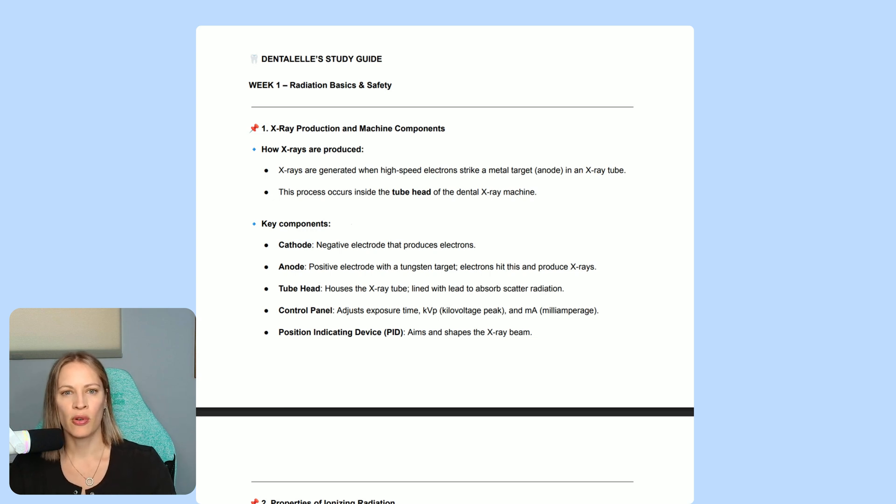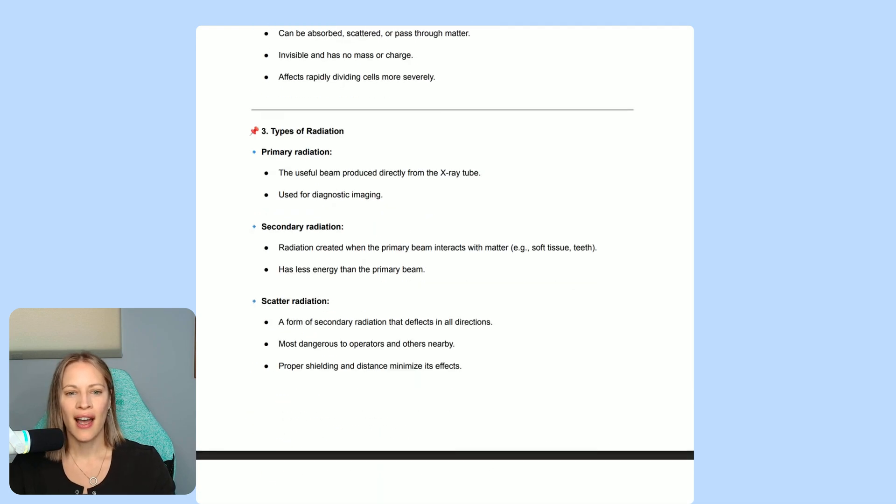If you're going through the four-week study guide and want to know more about the cathode, don't worry — I break it down and explain it further inside the course as well. Make sure to look at those study guide documents and watch the videos where I teach it all to you.